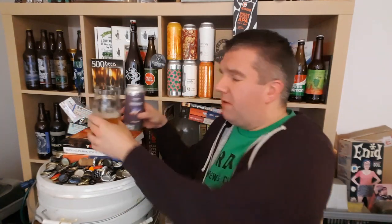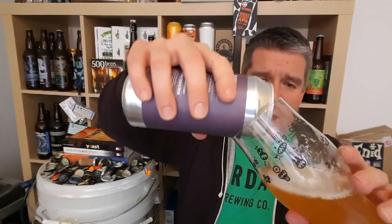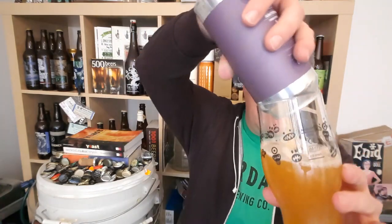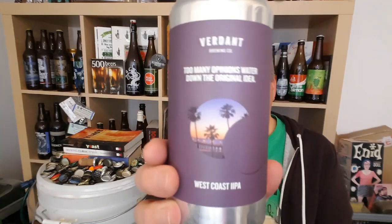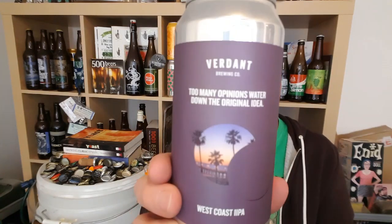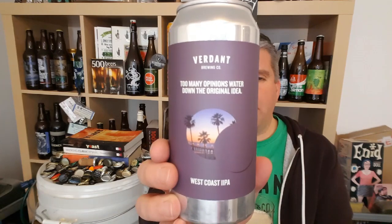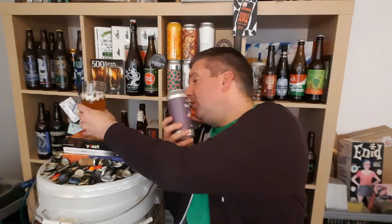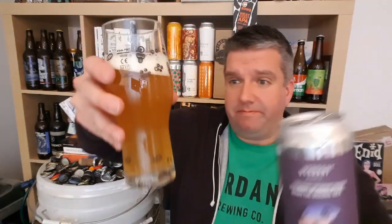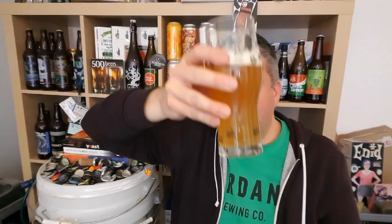Wow, that really takes me back. I think that is an absolute cracker. So that is a can of Verdant — Too Many Opinions Watered Down the Original Idea — at 9.2% ABV. West Coast double IPA, and it is an absolute screamer. What a beer. I'm lost in hops, getting old. Just want to drink this beer. Cheers.